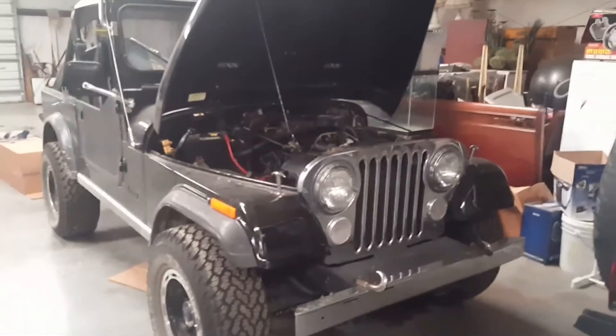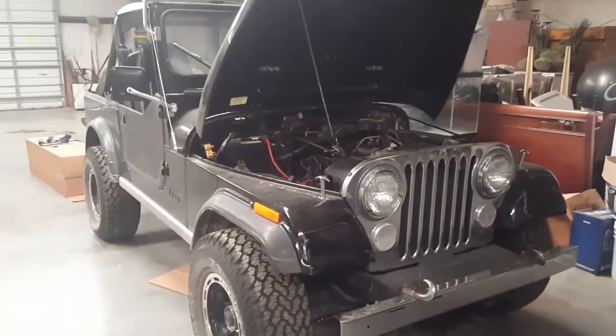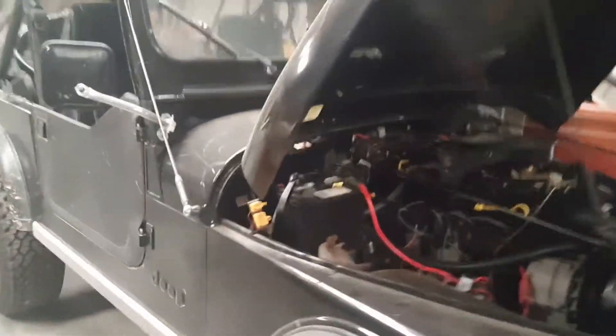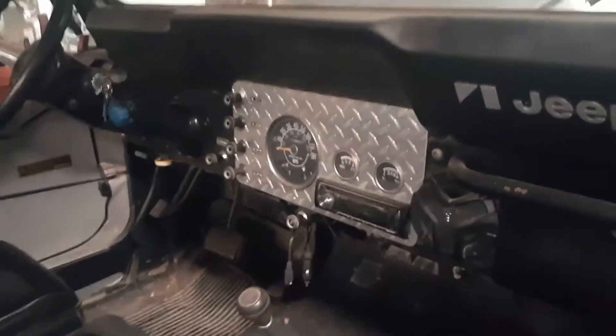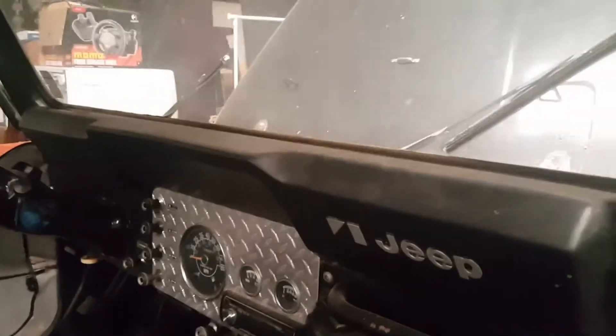Alright, sneak peek — today we have a 1985 Jeep CJ7 with the original motor, and it's in pretty decent shape. It's got a little bit of an oil leak going on right now that I need to deal with. It does not have the hard top, but it has a soft top, as you can see — it needs to be cleaned.